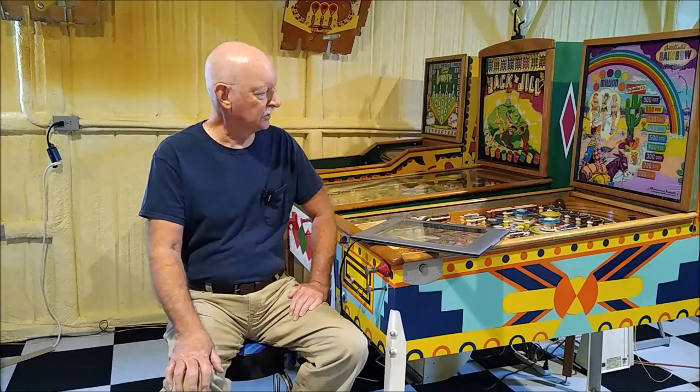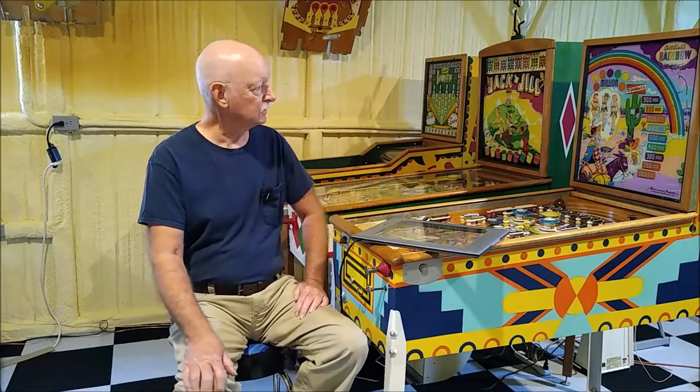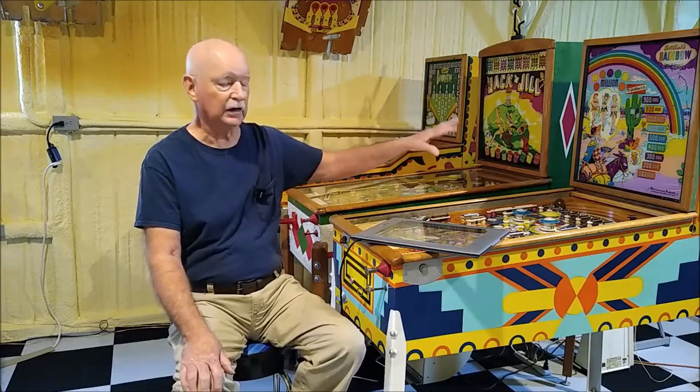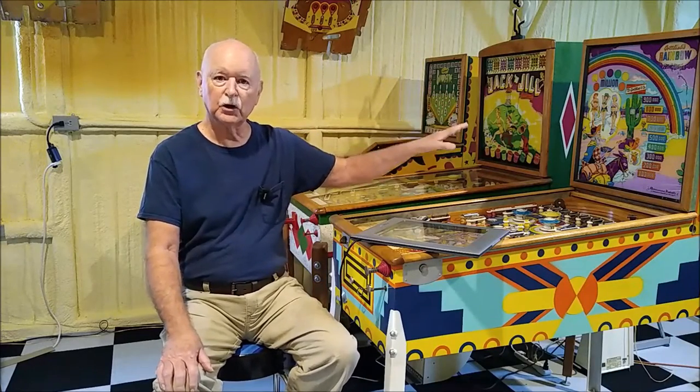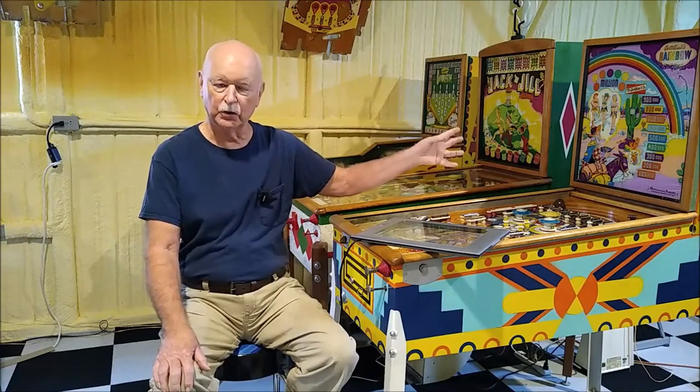I had never done something as large as a playfield. I have done back glasses — that's part of my water slide decal back glass repair technique that I developed, and I have videos out there on that. I use a home scanner to scan a back glass, and then I use a Photoshop-type program to stitch the individual scans together into one image, and I've had great success with that and with using photo editing programs to edit those scans.